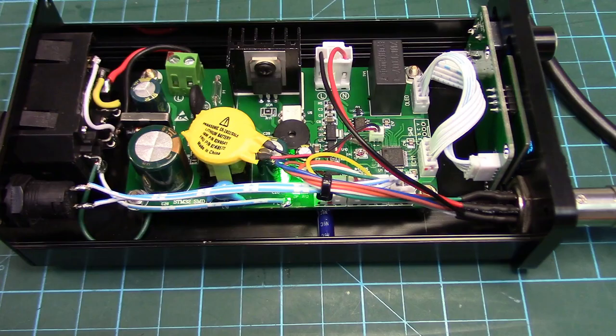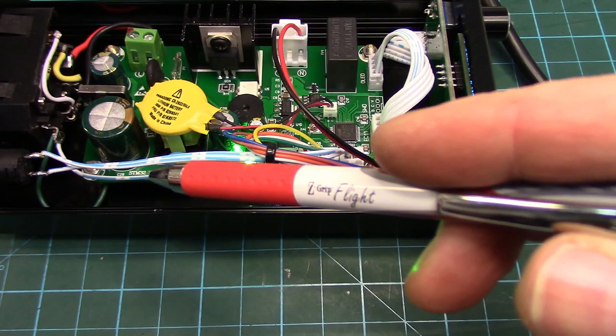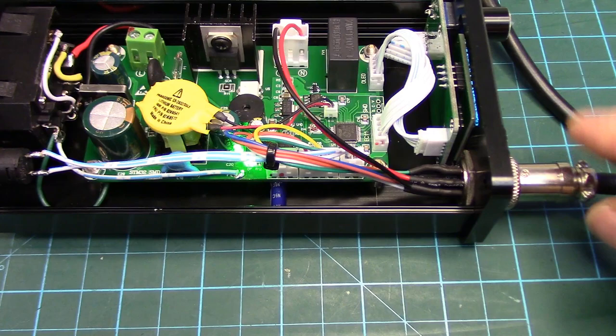Super fun little project if you want to mod your KSGER SMD hot air rework station. We added the GX16 8-pin plug, put a proper earth ground on the case, and with the case being ground your connector is ground too. And the little cap on the fan circuit. Fun little project. Cheers folks, have a good one.